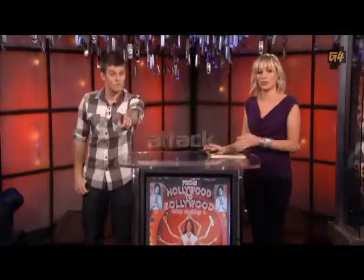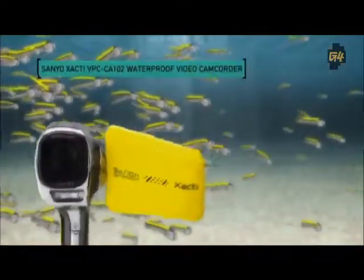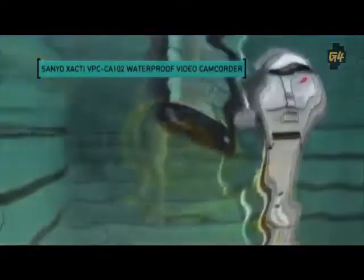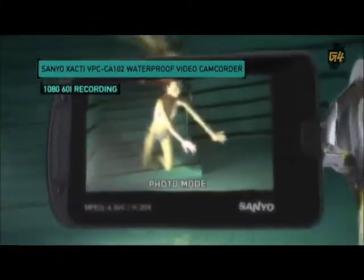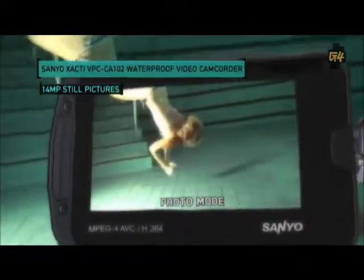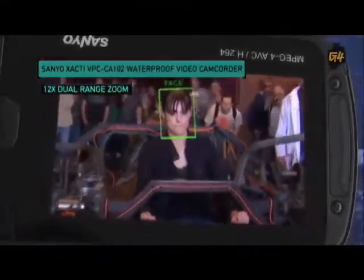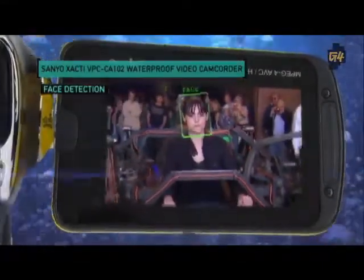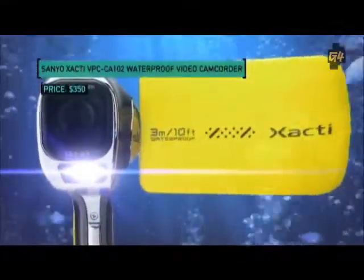Underwater cameras are the domain of National Geographic, James Cameron — and now you. Take full advantage of the Indian summer this year with the Sanyo Zakti waterproof camcorder. Diving down to a depth of 10 feet underwater, the Zakti shoots video in full HD or takes 14 megapixel still photos, all for 350 bucks.